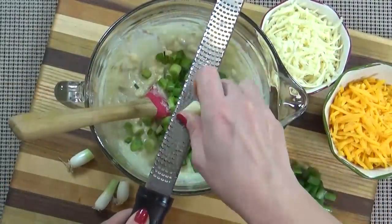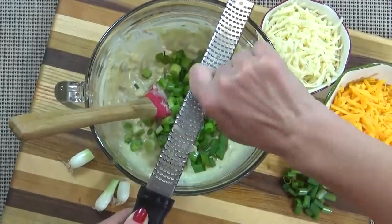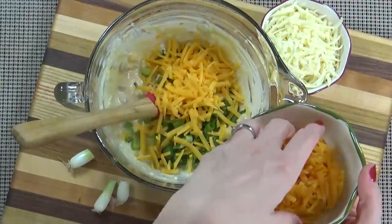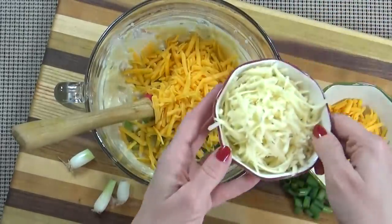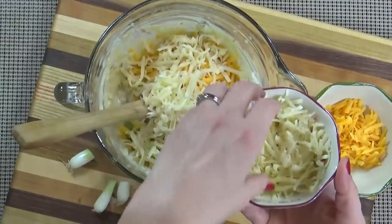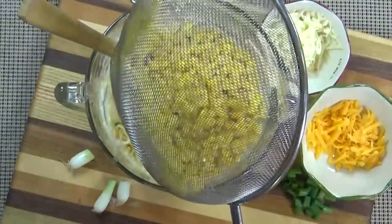Next comes the garlic — I'm just going to grate mine directly into the bowl, but you could also mince it finely with your knife. Next I'm going to add almost all of my shredded cheddar cheese and almost all of my shredded pepper jack cheese. I want to make sure to save a little bit of each to sprinkle on the top. Next I'm going to add all of my corn, which I've also drained.